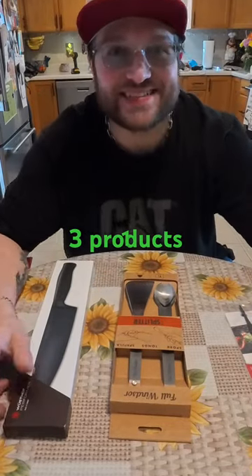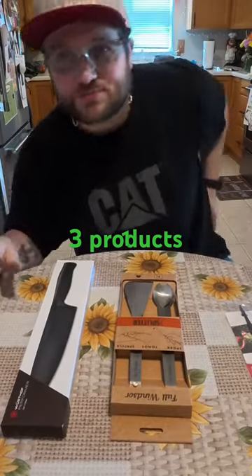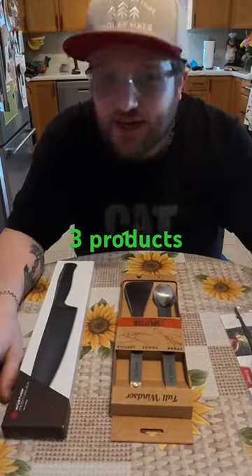Hello, this is Chef D's EDC. I'm coming to you with my boys. Boys, say hello. Hello. Say hello, Maddie. Say hi, Bubba. Hi. Hi.